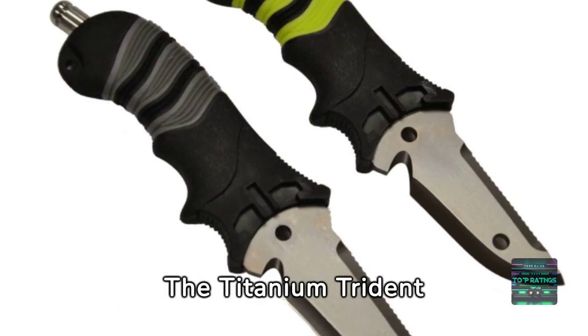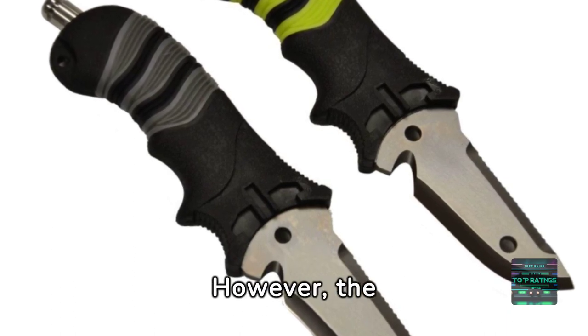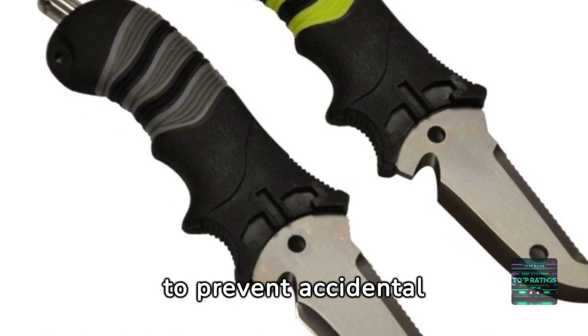The Titanium Trident strikes a great balance between durability and weight. However, the sheath's locking mechanism may require occasional maintenance to prevent accidental releases.